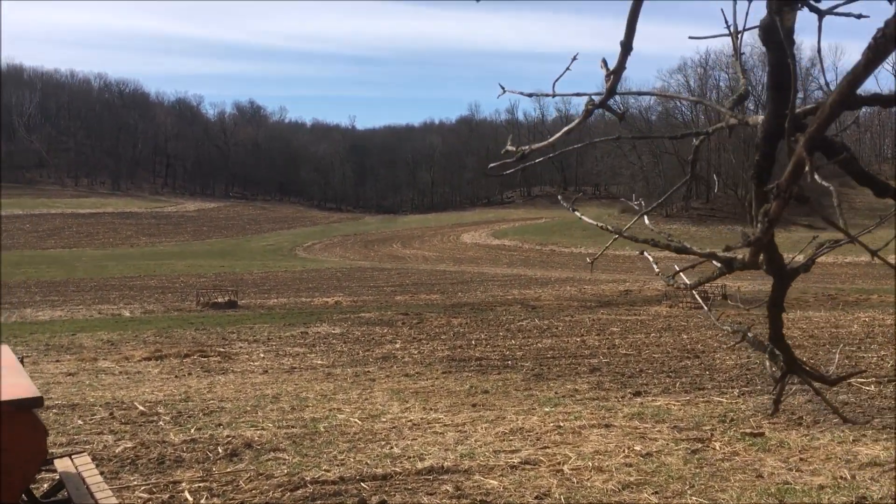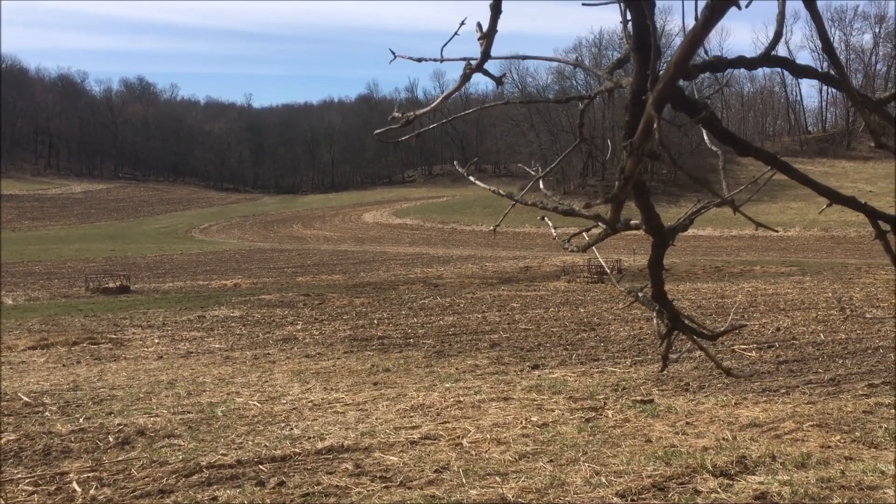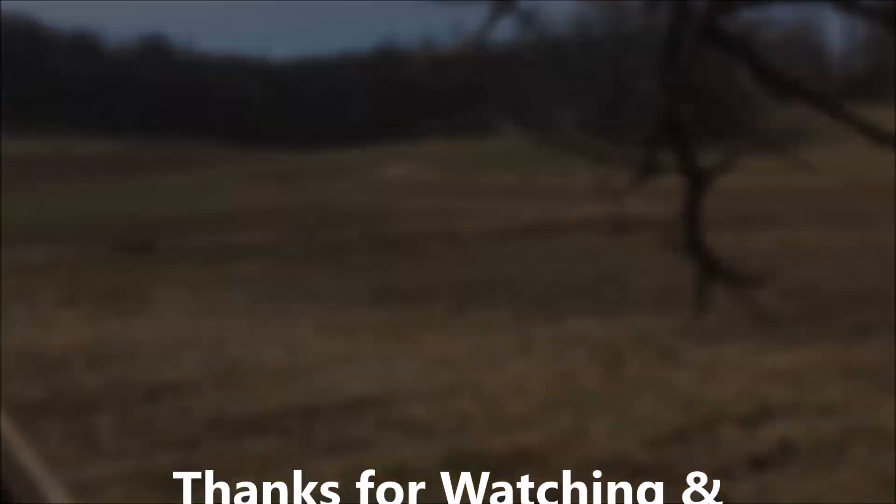Although most of the time I do have them down here eating in March for a while. I hope that answered that question. Now I'm back to seeding.